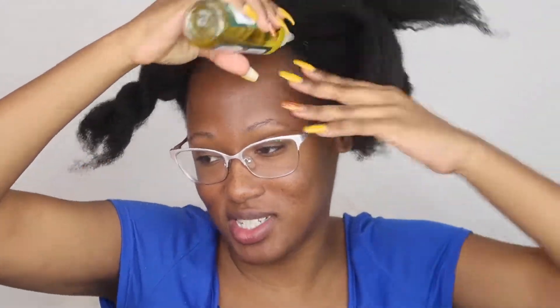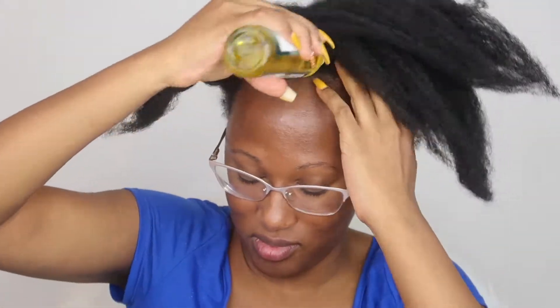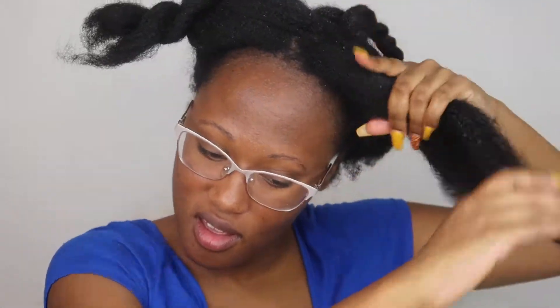My oil is semi-warm, not super hot. It's going directly on my scalp because my scalp is so dry. I want to get really good into the ends as well.